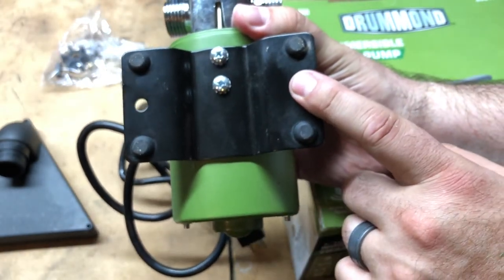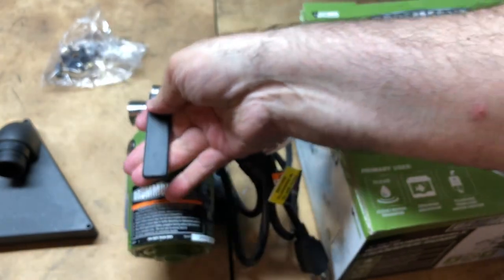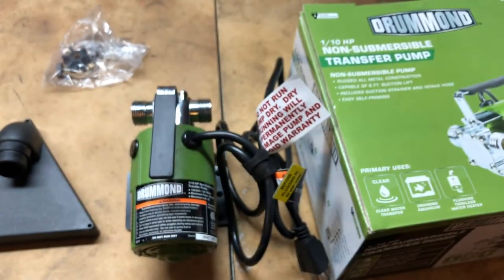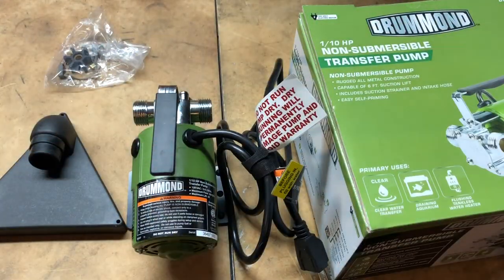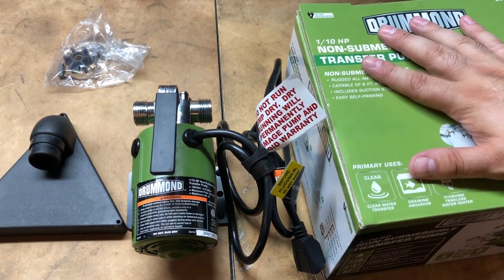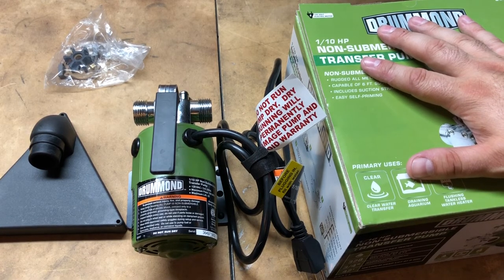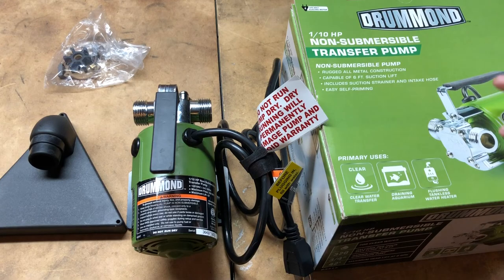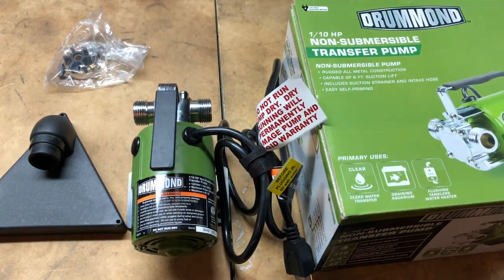It also comes with mounting brackets, so you could mount it outside or on a plastic container to keep it out of the elements. It can also act as a vacuum for small puddles. It comes with a smaller hose that I already have attached outside. The test runs from the rain barrel through the whole system went well.